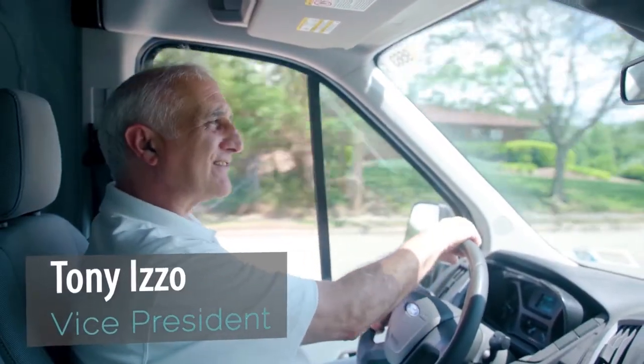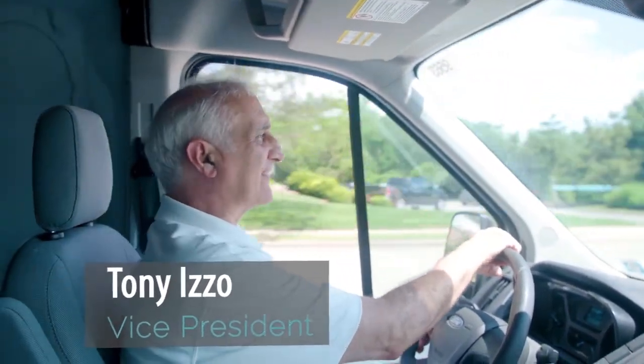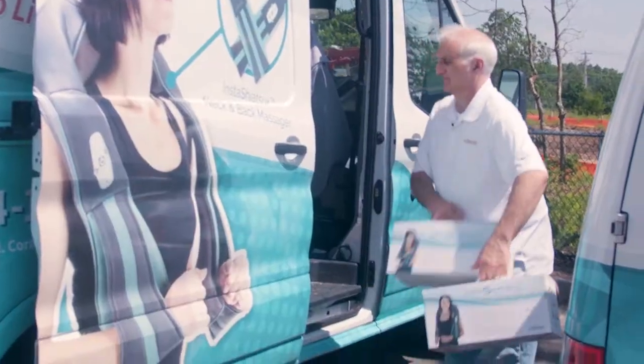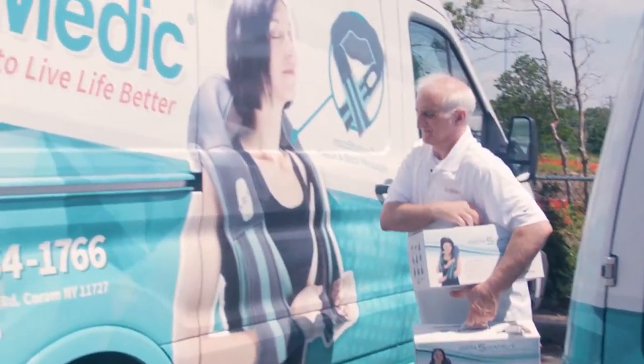I'm taking the Insta Shiatsu Plus out to the streets in our own mobile massage unit. I'm going to ask people to try it on their neck, back, and shoulders. Let's see how they feel.